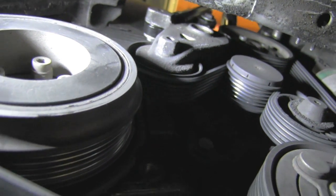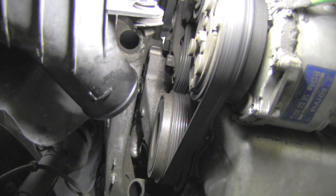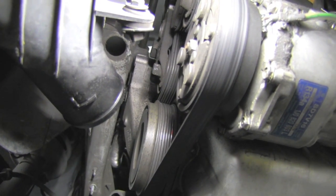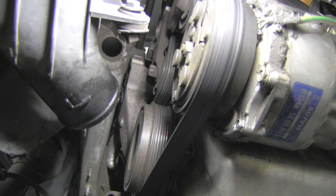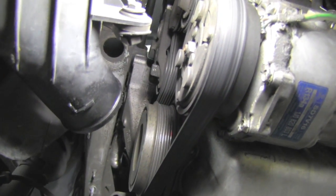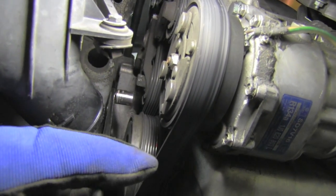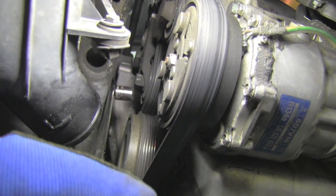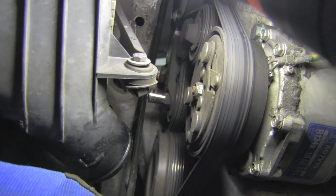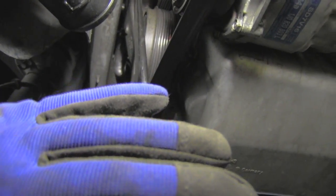You can see the tensioner, the main pulley, and the alternator's small pulley with its plastic cap. To remove the drive or serpentine belt, you have to release tension from the belt. I'll use a 16 millimeter socket and place it on the tensioner assembly, as you can see right there.